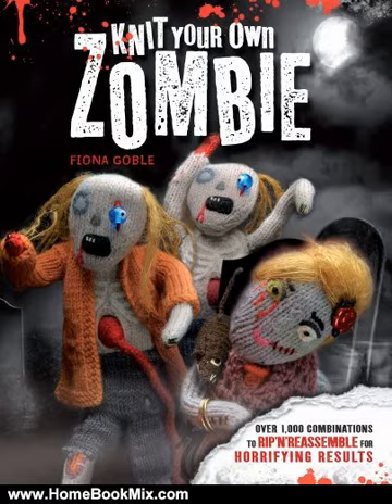From your traditional living dead moaners to the hard partying zombie rock star and deliciously evil zombie chef, each one of these creatures is easy to knit and hard to kill.